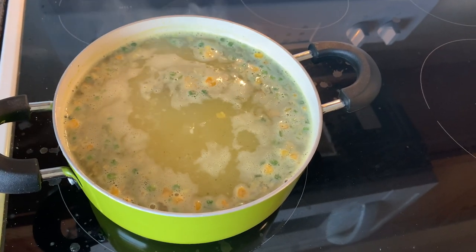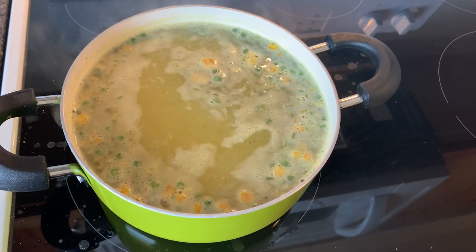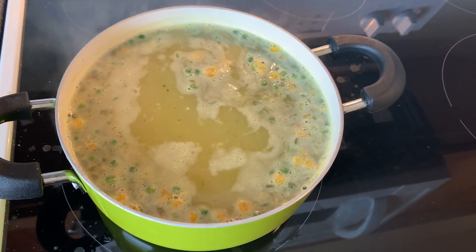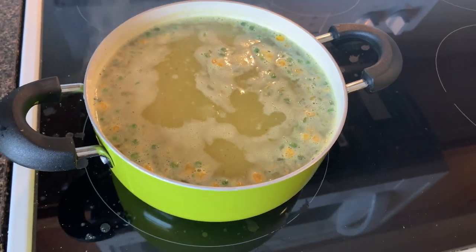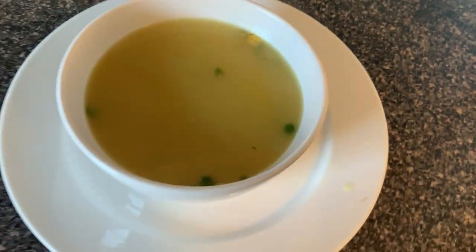The chicken noodle soup has been mixed in and it's just kind of simmering here for a little bit. Follow the directions on the back of the package to make sure that the noodles get cooked correctly. This is almost done. If you don't cook it thoroughly, the carrots will be really kind of crunchy, so make sure you cook it just like it says.